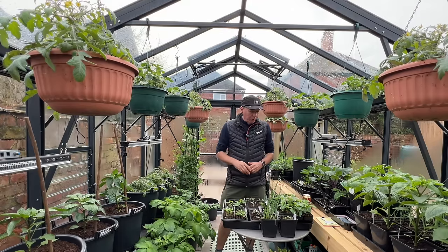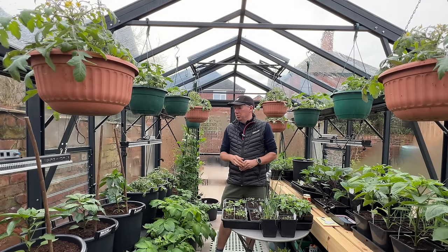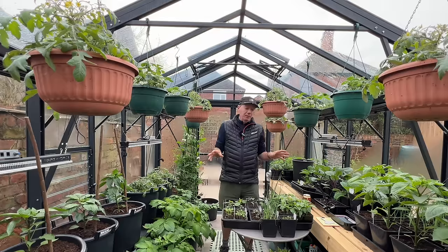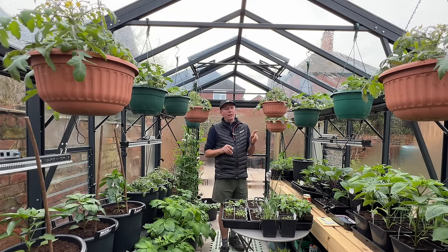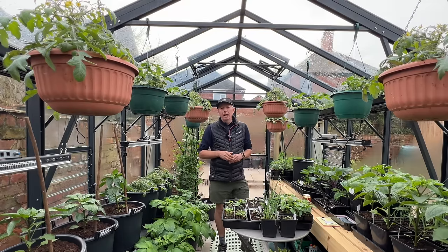It's time for my sowing and growing guide for April. I'll start with a quick look at March. Today is the 26th and I've just started heating this greenhouse about four or five days ago.